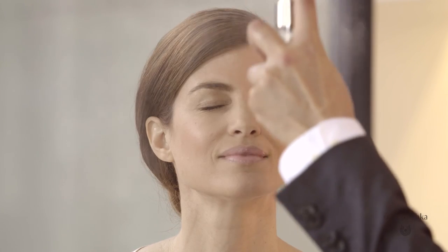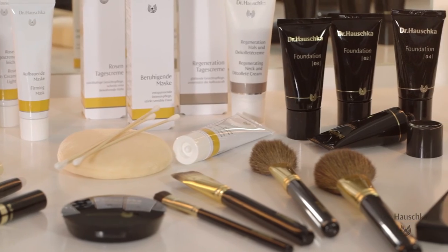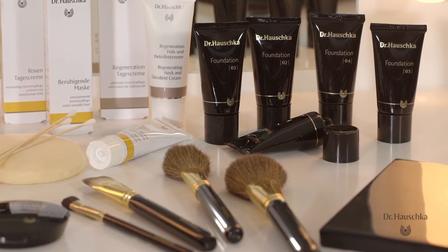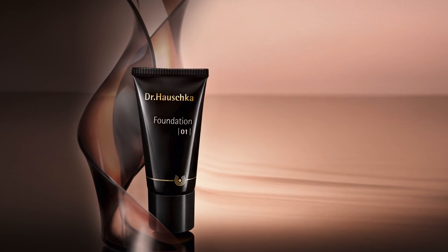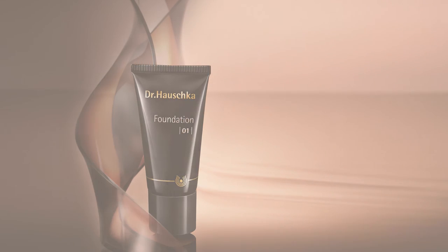So there you are, Daniela wearing our awesome new foundation. I hope you enjoyed watching as much as I did applying it to her. Thanks so much for coming. Bye!